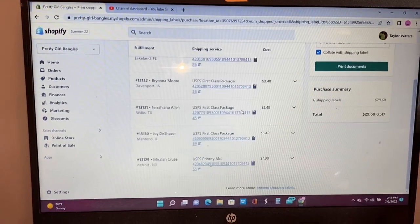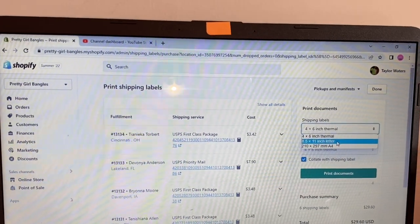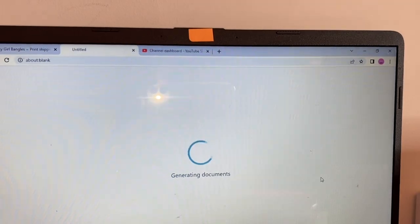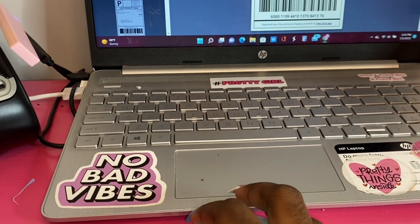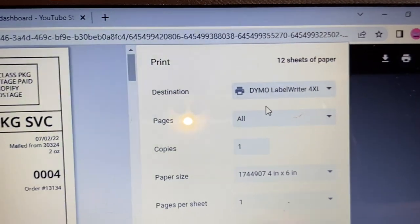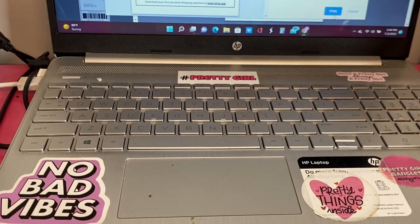All you've got to do now is press 'Buy Shipping Labels' and now all of your customers literally have their tracking numbers. As far as printing options, I have a Dymo printer. If you have a regular printer, all you do is change it to 8.5 by 11, which is regular standard paper. Since I have a label printer, mine is set to 4 by 6. Then you just press 'Print Documents.' You'll have to set up the printer once and once you set it up you'll be good forever. I press Print and everything comes out of the Dymo.